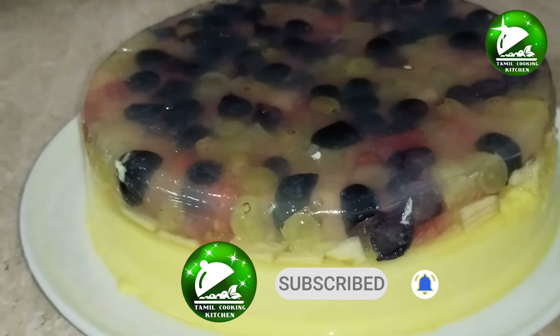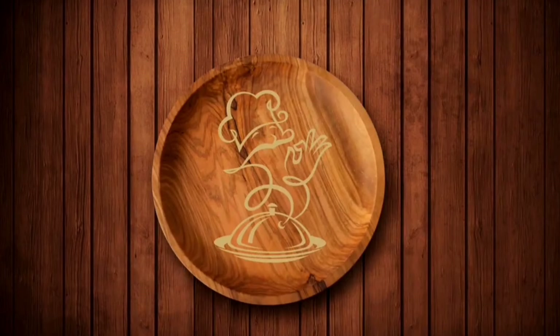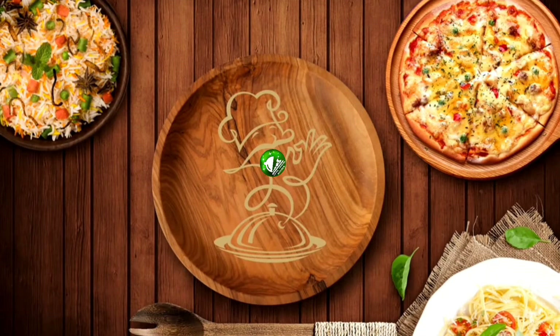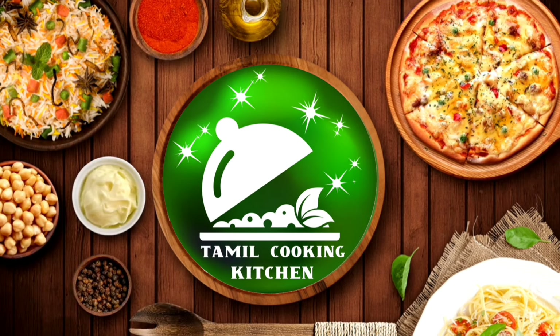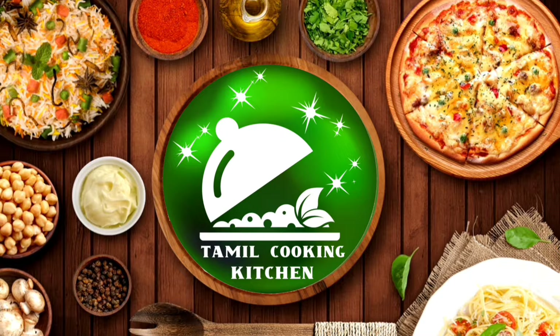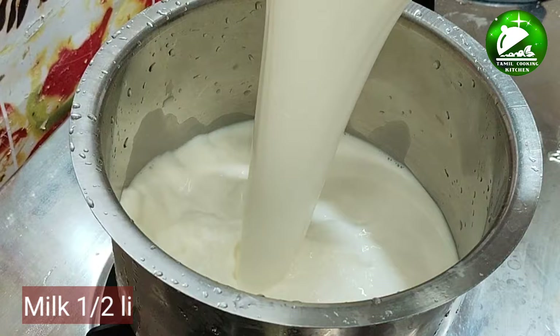Click the bell button. Let's get started. Now, let's start with a pudding.